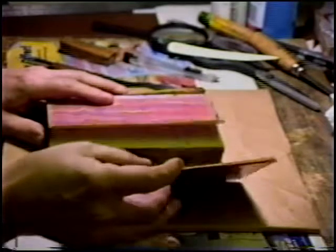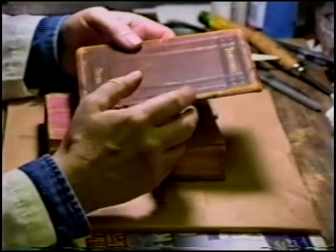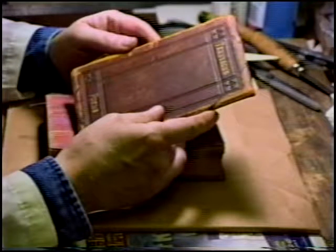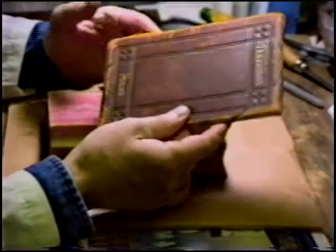Our efforts now are going to be to assess, which we've more or less done. It needs a complete rebinding, the thread has to be replaced, the leather has to be retained if at all possible, and in this case there should be no problem.